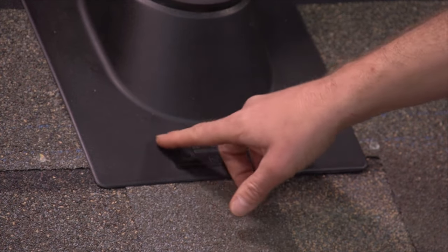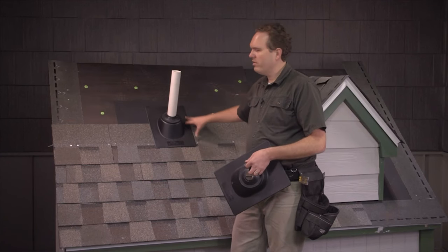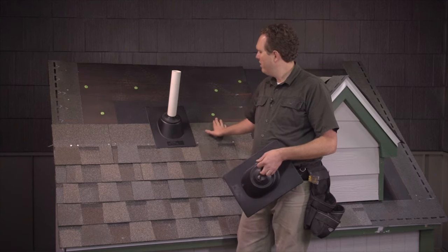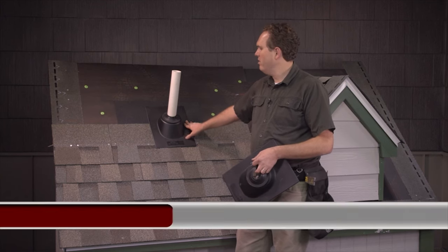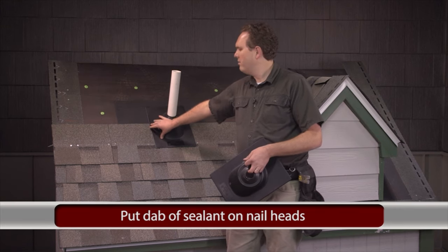Put nails or screws right in here. We're going to put a couple nails along the edge and along the top because these are going to get shingled over, but you want to put these nails close to the edge where the shingles will cover them. Then put a dab of sealant on top of these nail heads so if any water gets under there it's going to be covered.